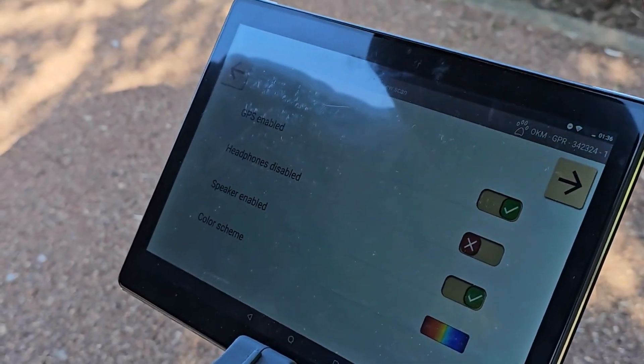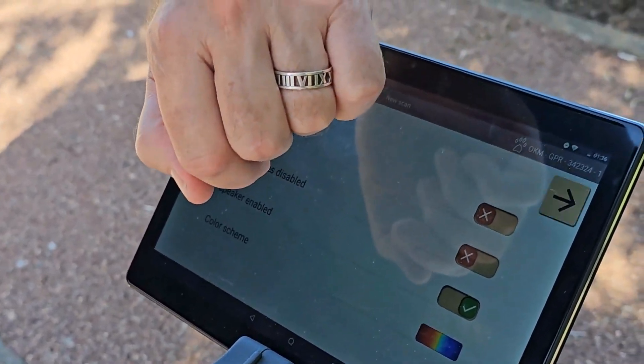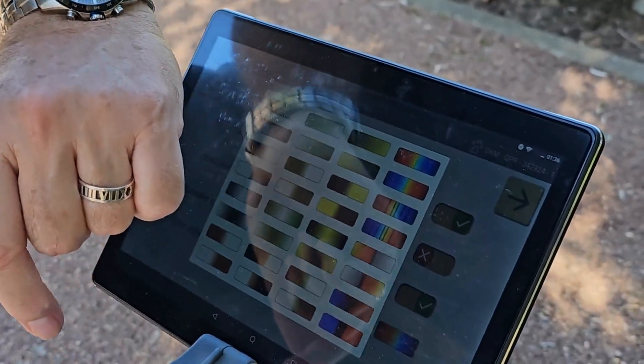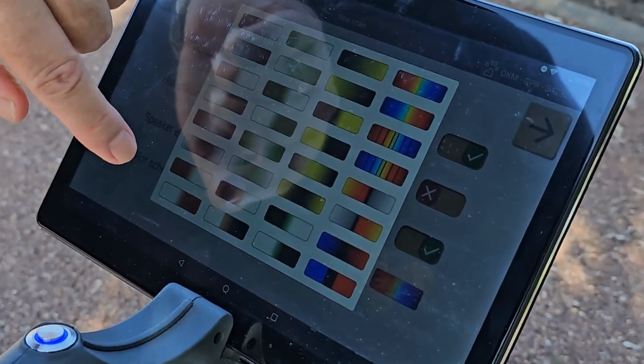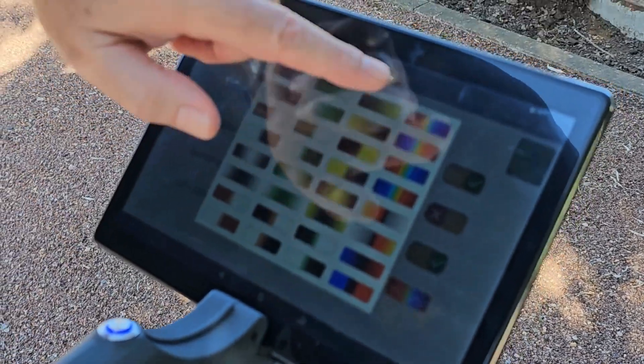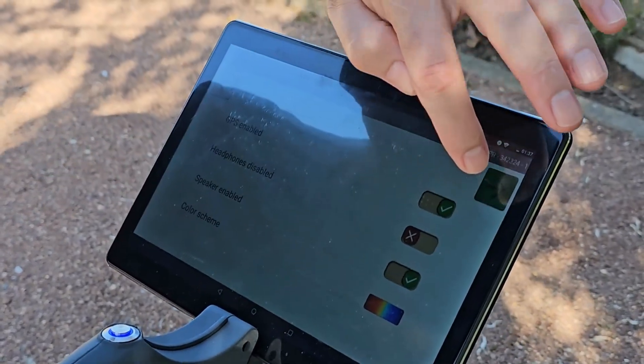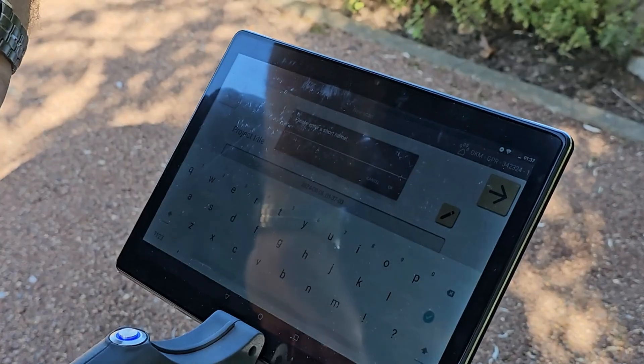But if you want to, say, disable the GPS, you just press it and it disables it. Press it again and it enables it. If you want to look at a different color scheme, you press the button and here you've got your different color schemes. We're going to go with the standard color scheme and press the right button.